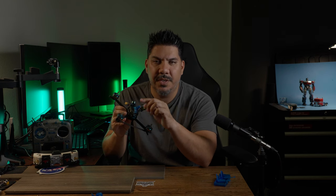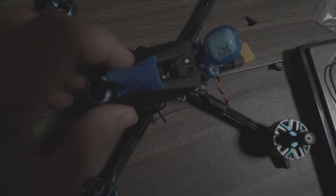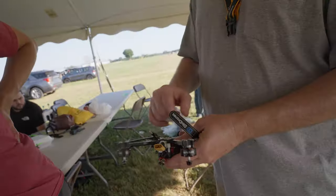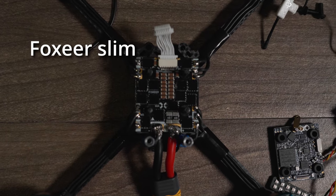That makes it super quick to do a field repair. All you do is remove the four screws for the top plate of the pod and you have instant access to all three layers — that has been super convenient for field repairs. The mid plate is super minimal, basically just an X, and because of that you've got all the space to put your receiver and capacitor. It's all open and you can fit most big ESCs.